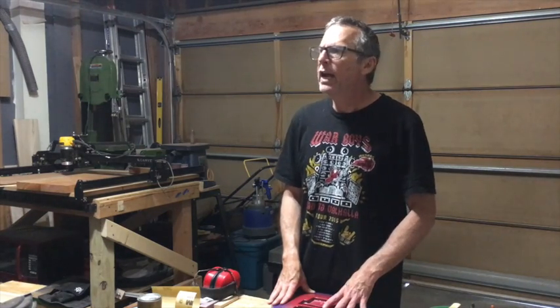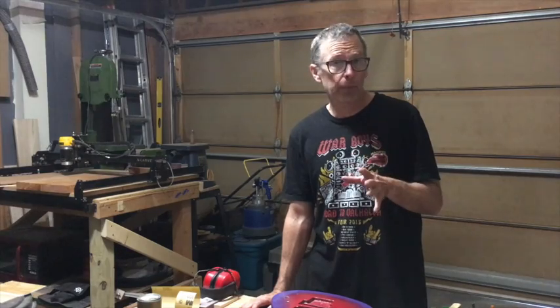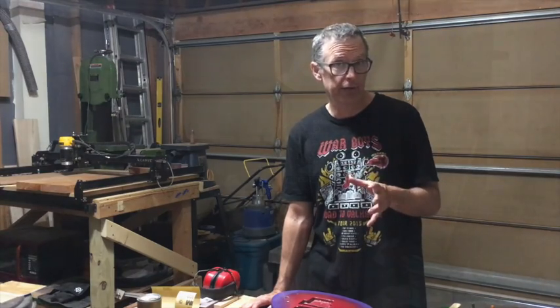Hey guys, this is Chris at Highline Guitars and you're watching episode 55 of From the Luthiers Workbench. In this episode, I'm going to answer a couple of questions which have come up and I'm going to give you a guitar building tip that I just came up with recently.